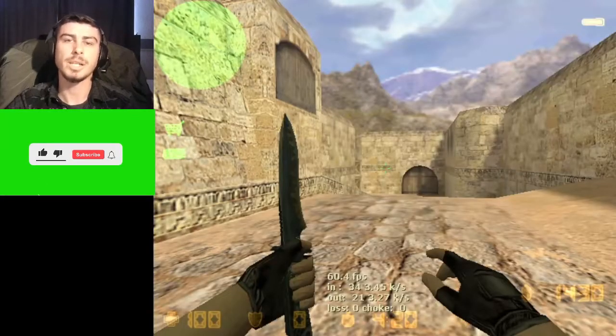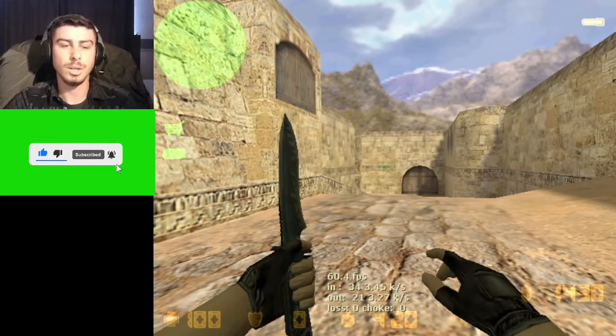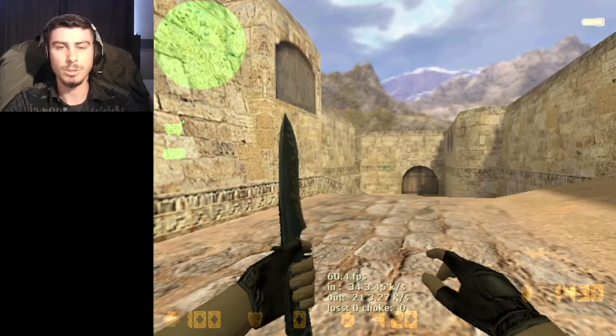Hey, what's up guys, Smiley here and I'm back with another video. In this video I'm going to show you how to bhop and crouch hop. As you can see on your screen, that's me, I'm playing.